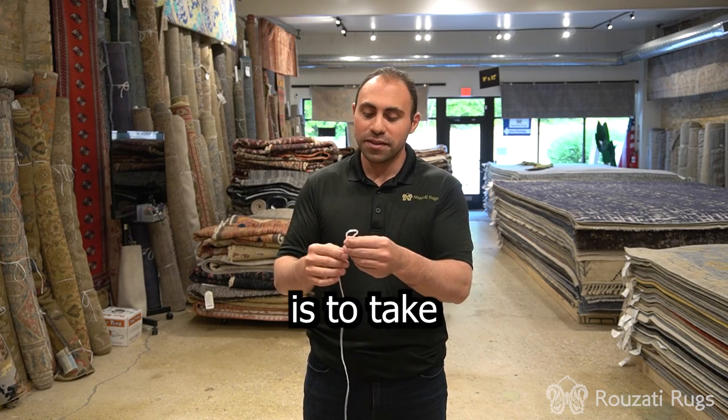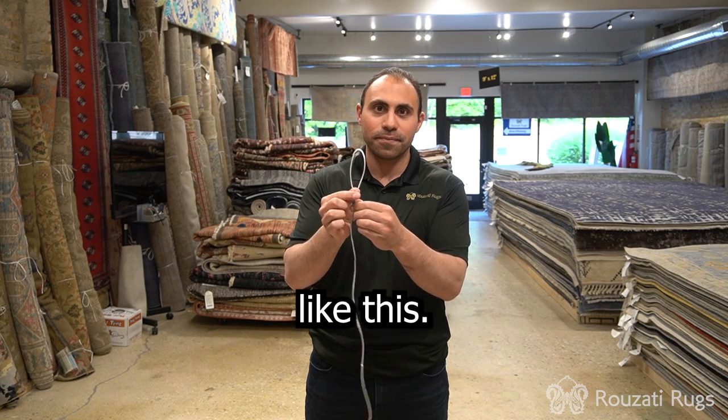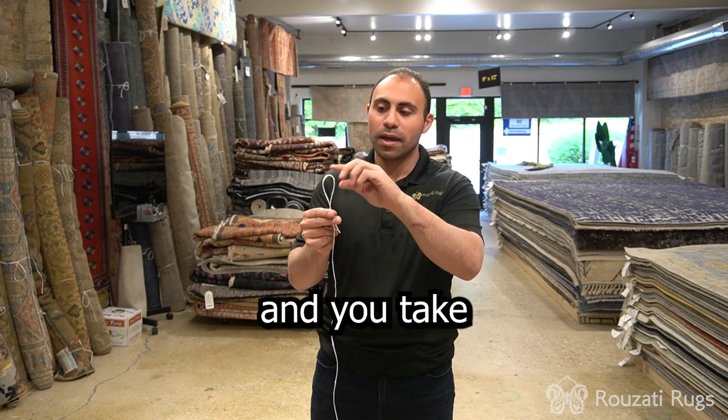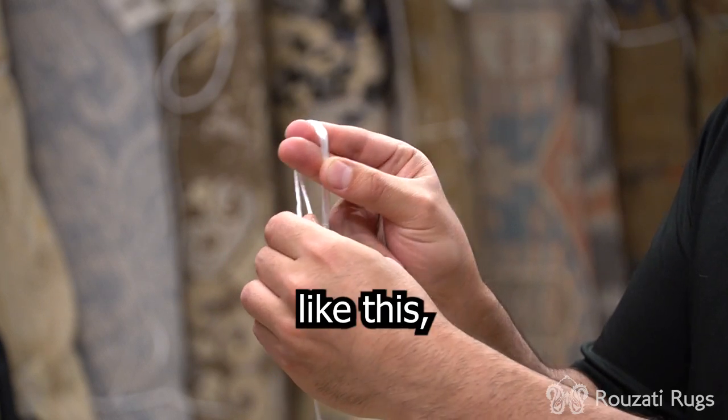So the first step is to take the end of the rope and to loop it like this. After that, you take your two fingers and your thumb and you pinch the end of the loop and you take the head of the loop and you put it around your two fingers like this.